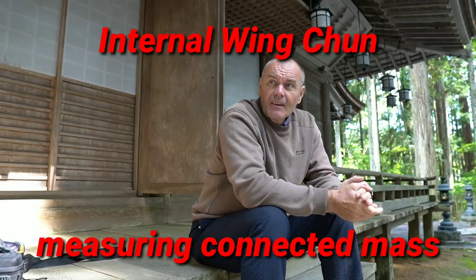Greetings and welcome. This next topic we're going to work on is for Wing Chun, and it's for measuring connected mass. You can measure how much weight, how much mass you're getting onto your hands when you throw a strike. This is really important because force is mass times acceleration.